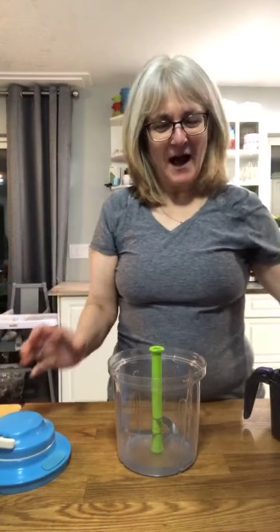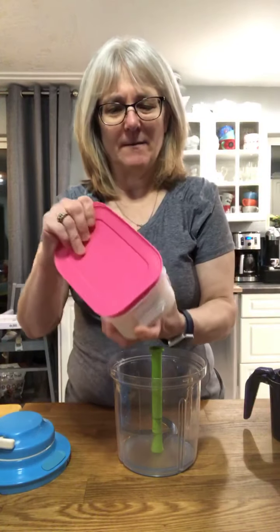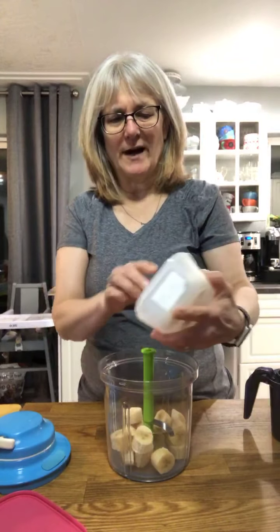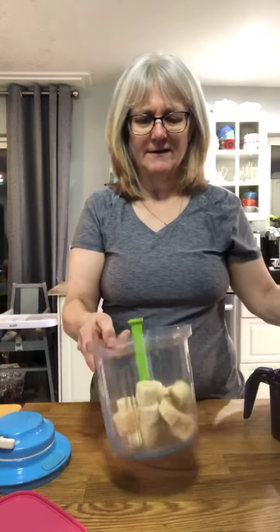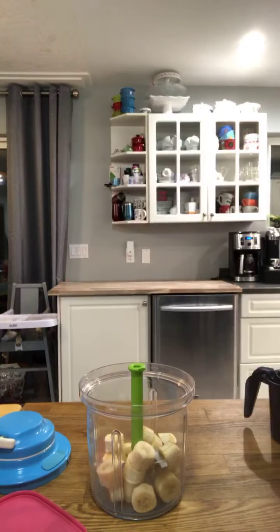This is our Freezer Mate, and in the Freezer Mate I have some frozen bananas. I'm just going to pop them in here — this is a way to make a quick, easy, healthy dessert. I didn't get the milk, hold on one second, sorry about that.